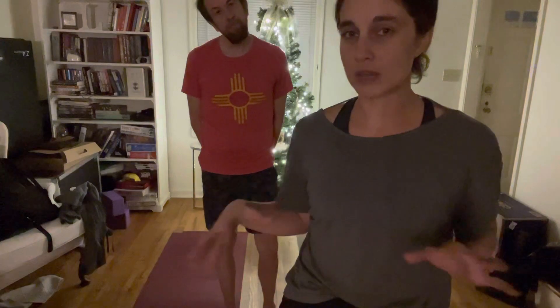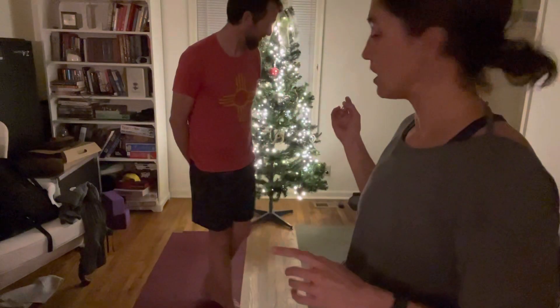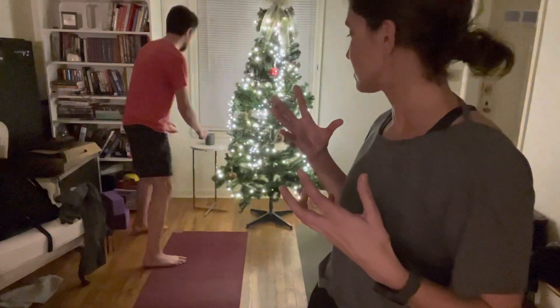A few things before we start: think about your space and your environment. You'll notice that we have our tree lit behind us. We are really huge fans of curating lighting to make you feel at home within a space, whenever you're doing your yoga practice, or even if you're just reading, or eating, or drinking your favorite beverage. I also have a candle lit back there, so there's a lovely scent that also adds a little bit of ambiance.